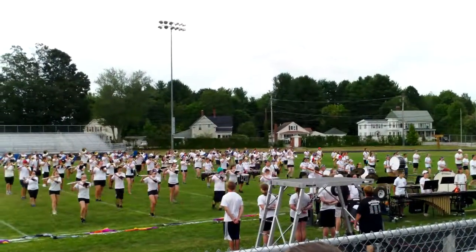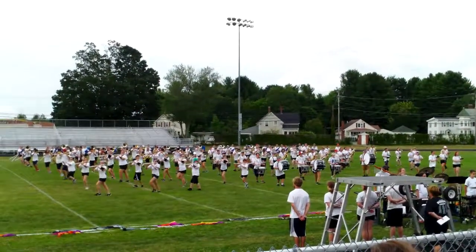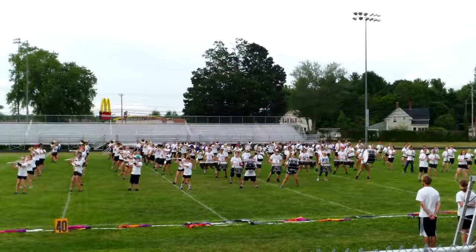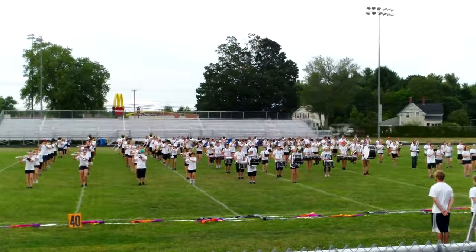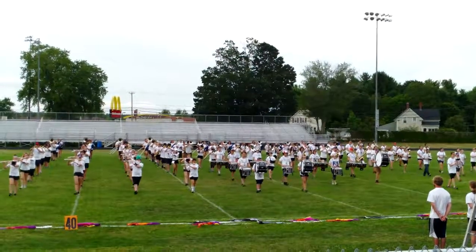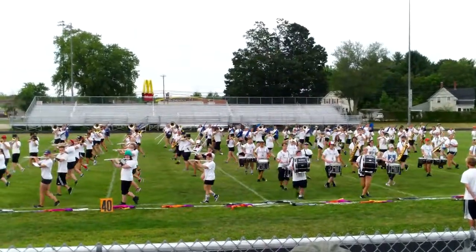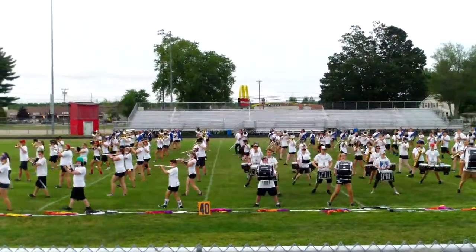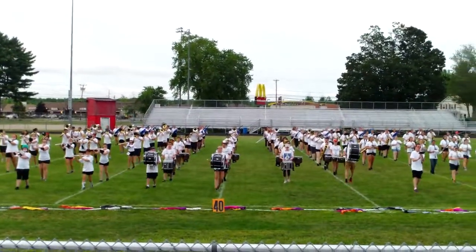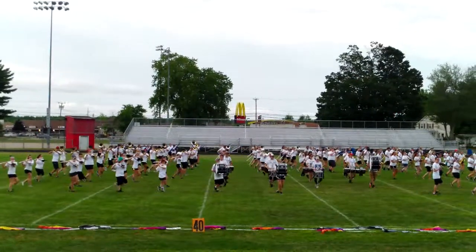March, and shift, right, shift, and march, time, march. Shift left, shift, and shift left, shift, and march. And shift left, shift, and shift, and shift, and shift, and shift.